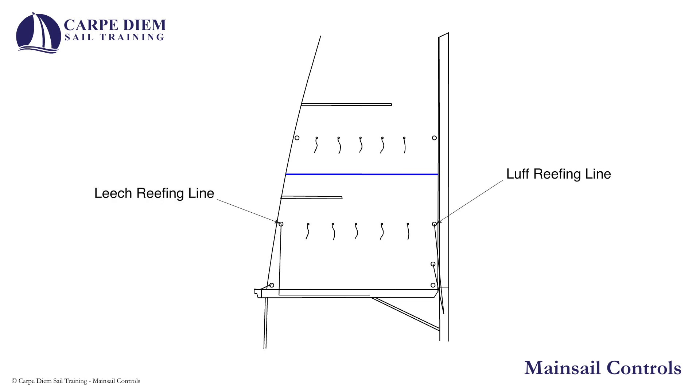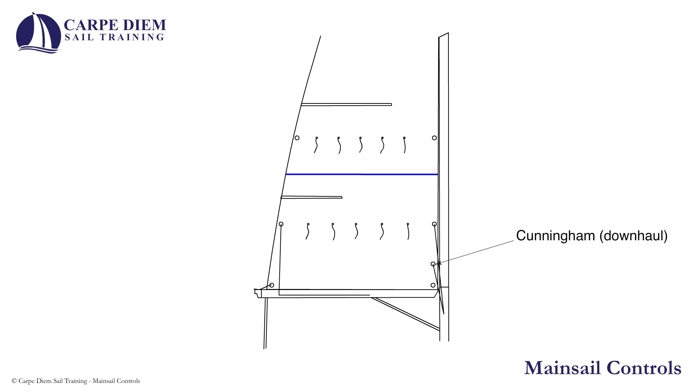Depending on specific rigging configurations, reefing lines need to be considered when raising the sail to ensure that they have not been inadvertently left secured. The outhaul tensions the foot of the sail. The Cunningham controls luff tension and I will be talking more about luff tension a little later. The mainsheet, the traveller and the boomvang control the shape and angle of the sail as wind conditions dictate.